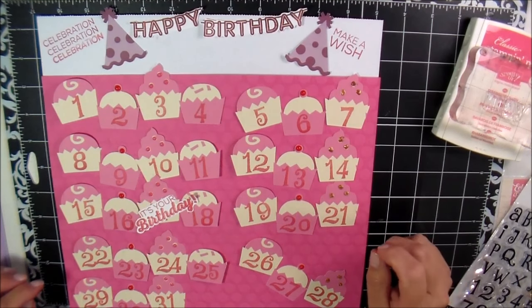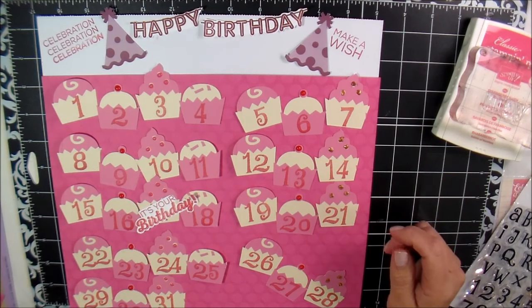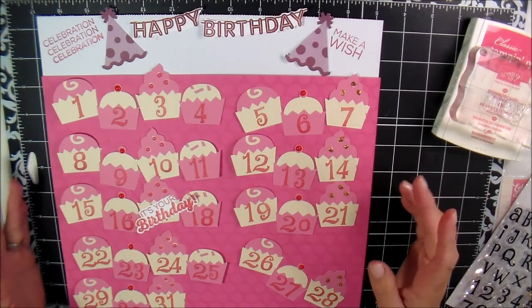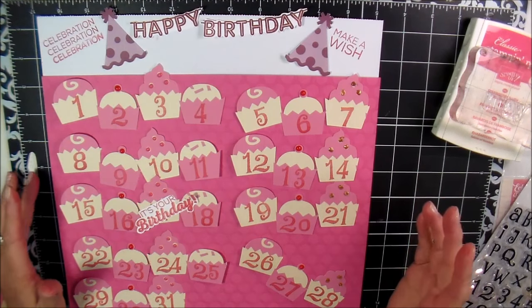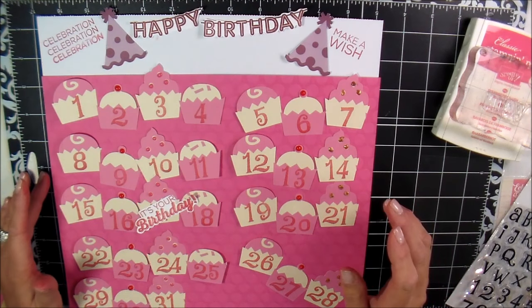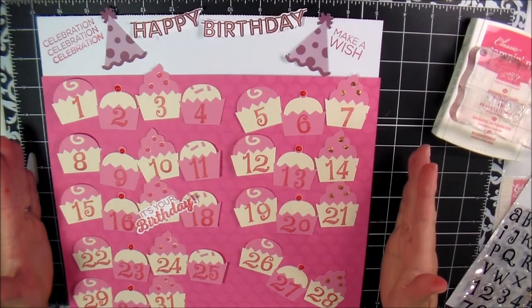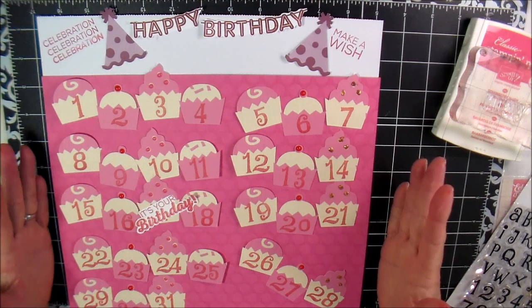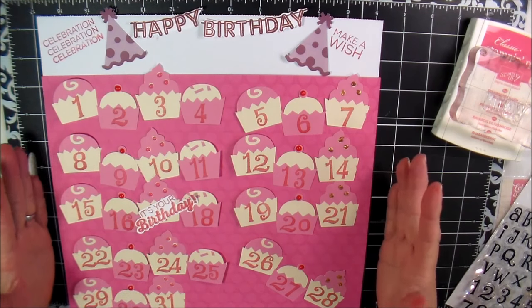Hi everybody, it's Kim. I am making my calendar for my grandma. If you're a follower or familiar with the calendars I make for her, I do this every month. She's in a nursing home and she absolutely loves it. This one's going to be extra special because it's her birthday month — she's turning 100 — and I wanted to make it pink and bright and cheery.